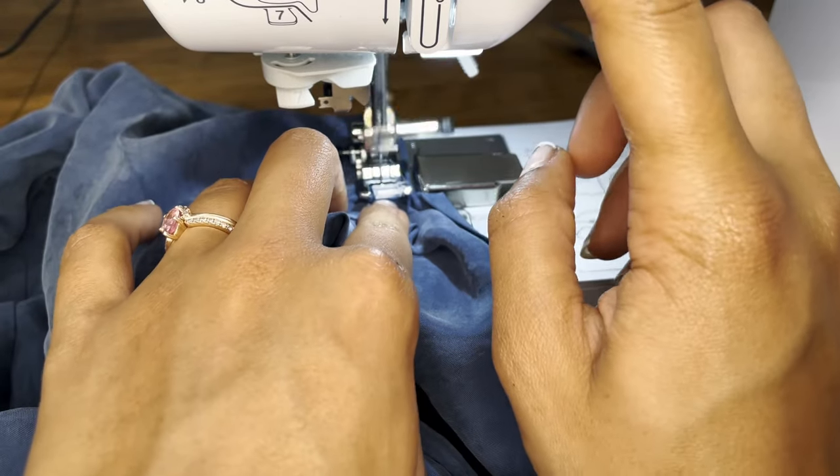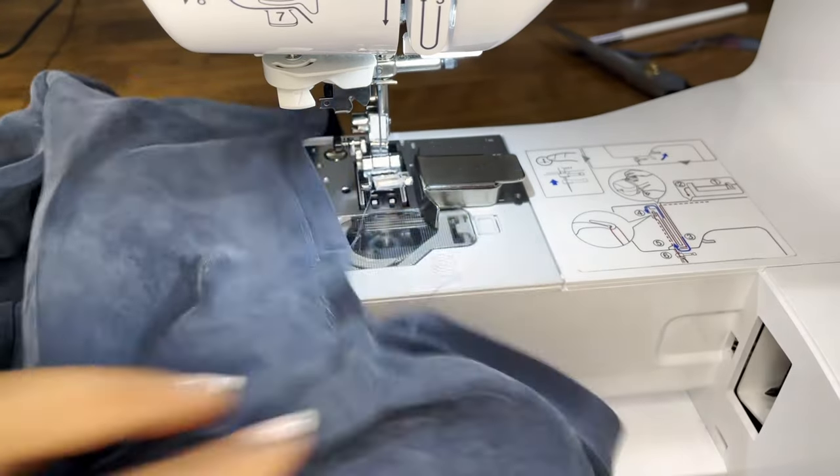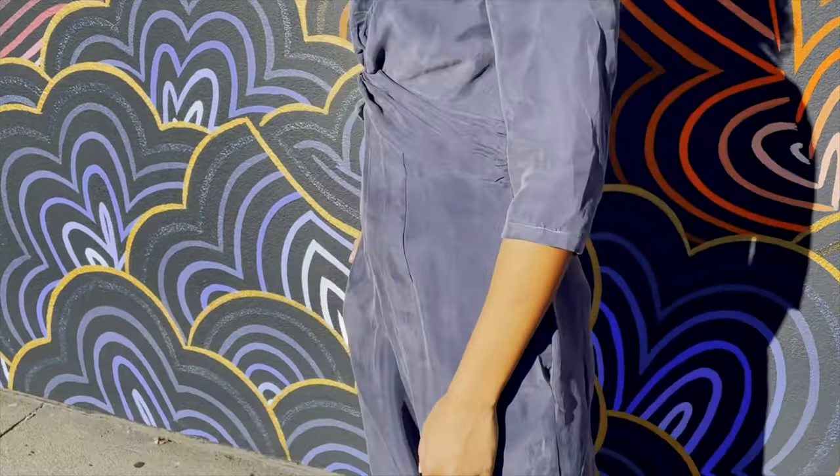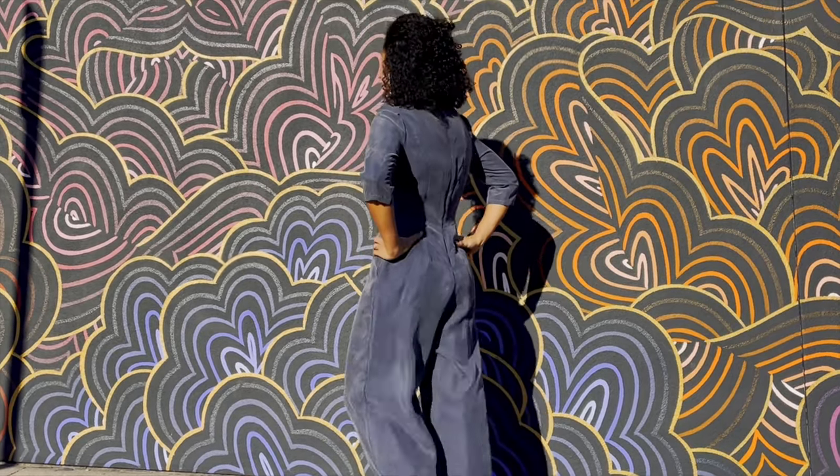The last step is to sew a hook and eye closure to the top back opening edges — only if you think it's necessary. And then voilà, you're done! You have a beautiful twist front jumpsuit.